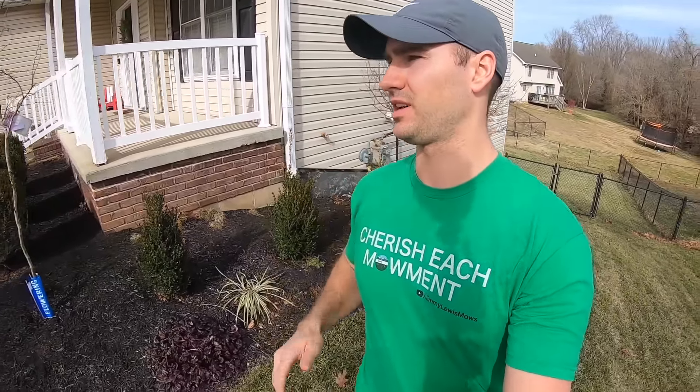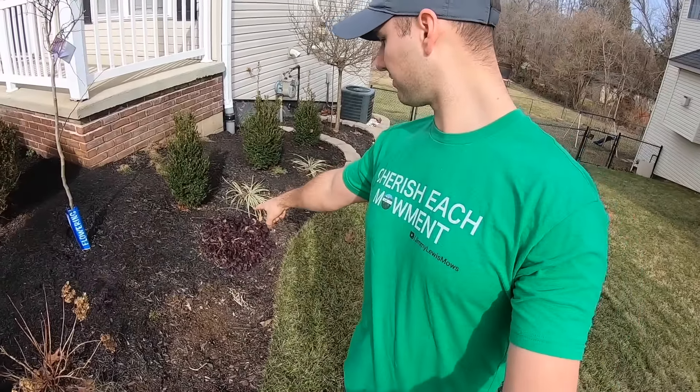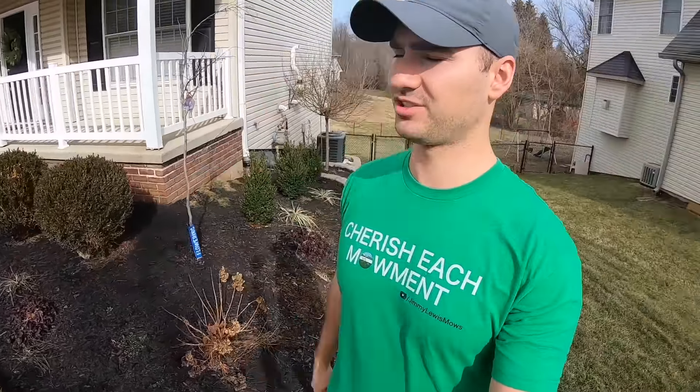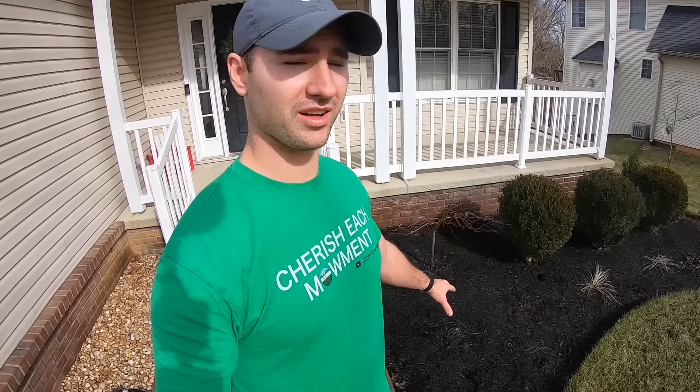That is how to rejuvenate your mulch bed in no time — I think it took me three minutes. There's the before: very dull. I didn't do this side just so I could show you, and there is the after: looks so good, super fresh. If you're somebody who likes to mulch in the spring and again in the fall just for fresh color, this product would be perfect — you don't need to spend a ton of money on mulch. Just get this bottle, it's super easy and super quick.